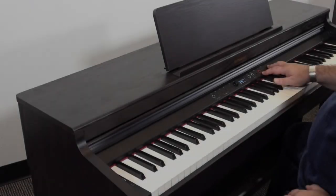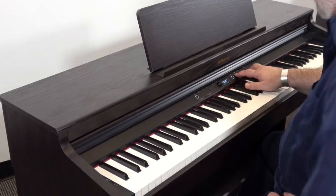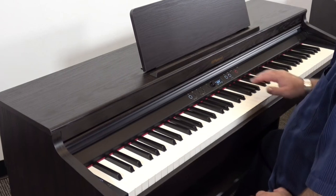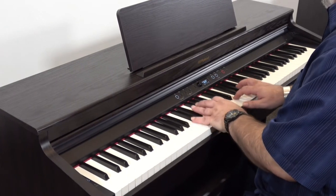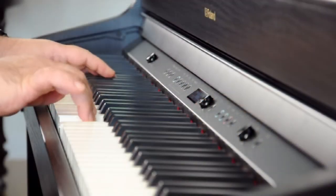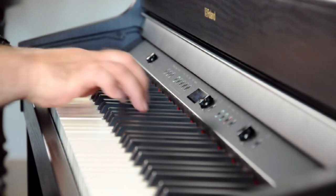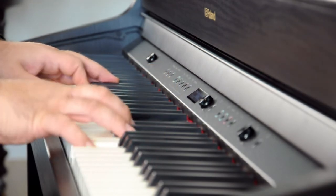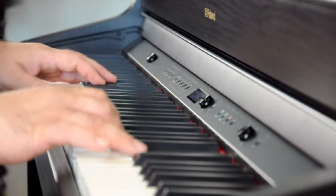The Roland RP701 is a fantastic starter piano for home players, no question. It may not have the features of a Roland home piano model, but it's also priced lower to account for its limitations — that makes it an excellent starter option. But if you're looking for a better piano sound, more features, and a more attractive and durable cabinet, you'll want to consider the Roland HP702. Nobody ever regrets buying the better piano.